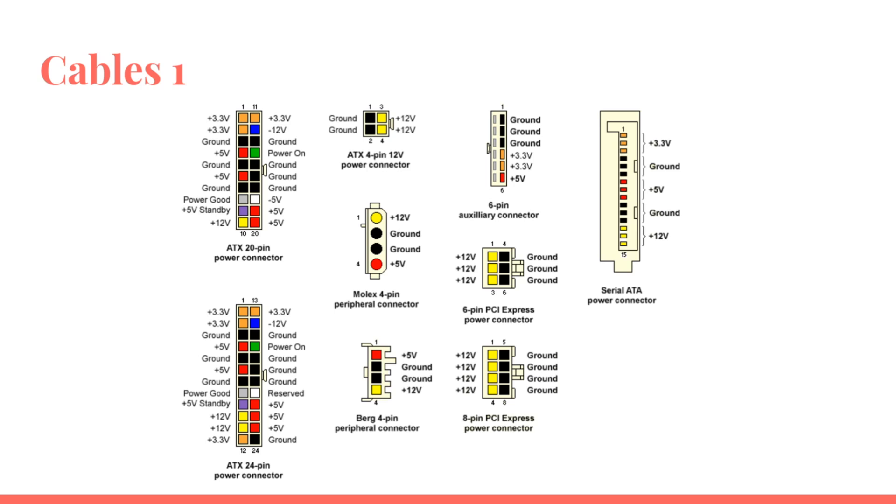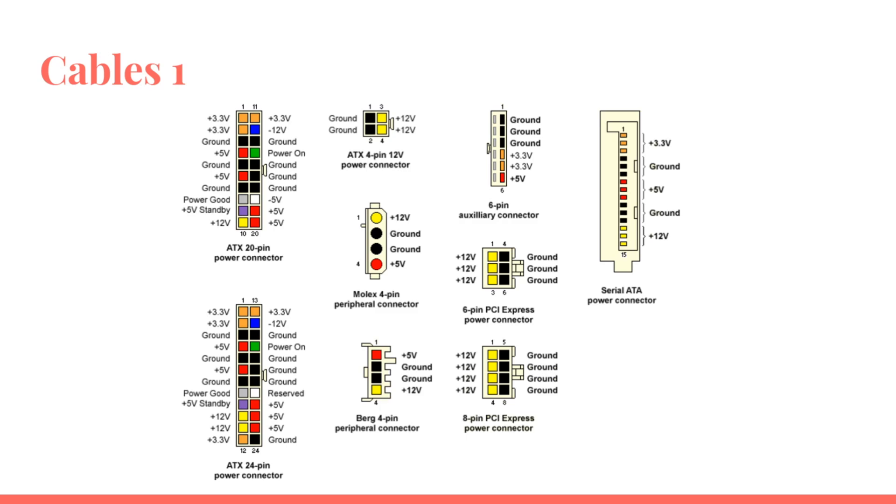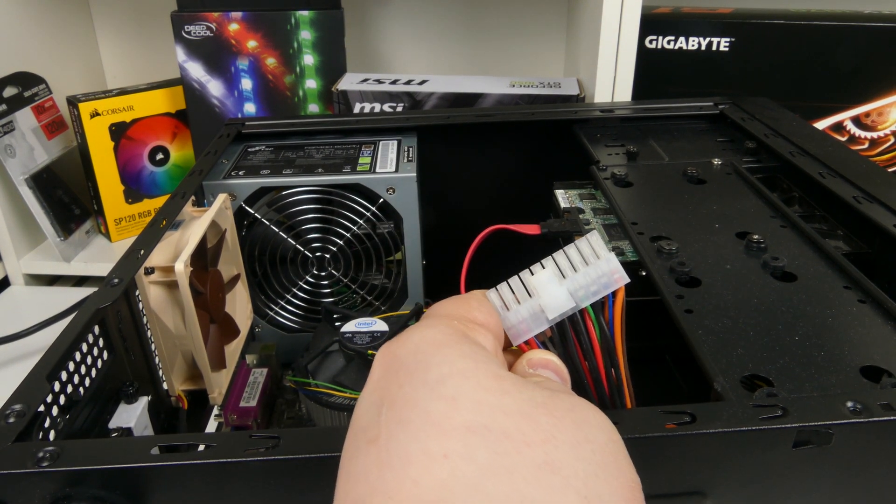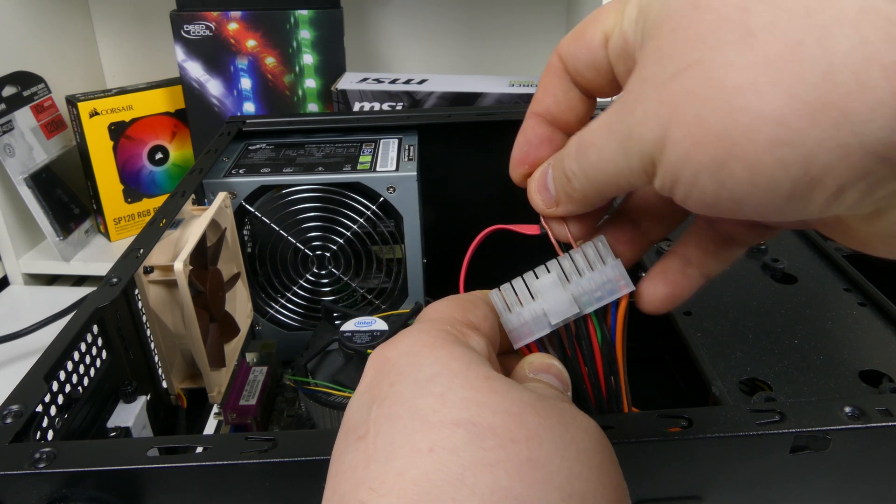Let's take a look at the cables. Here we have the power schematics of the most common cables within the PC. On the left we have the 24-pin connector and the 20-pin connector, which is mostly for older but also some budget boards today. On the 24-pin, there is a green cable — if you short that out with any of the black ground ones, the PSU should start. To test an older power supply, just short those two out and see if the fan spins up. As you can see, the power supply spins up there in the corner.